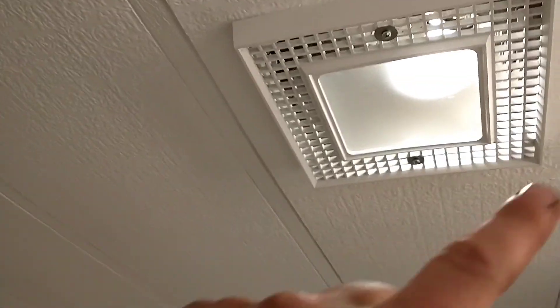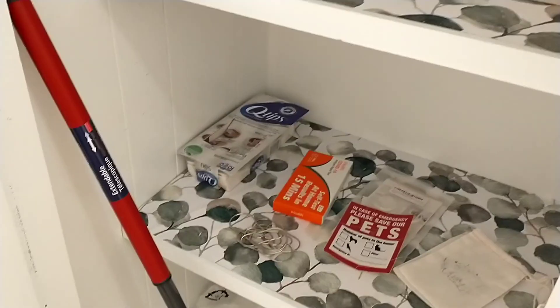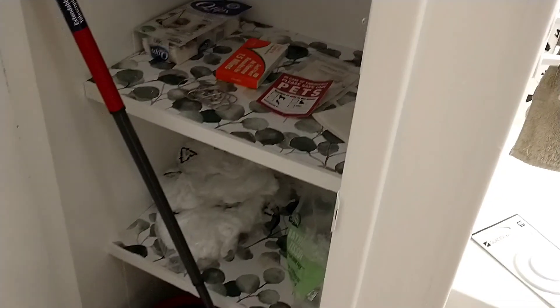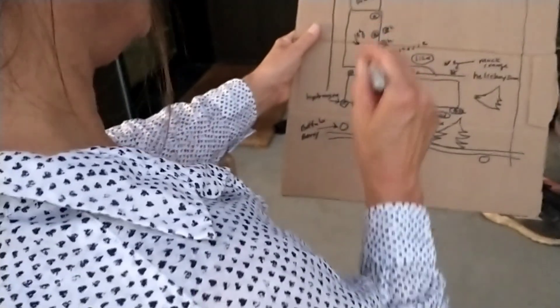Putting that light cover up. Look at that. Yeah, that's what I did before. Okay, anyway.